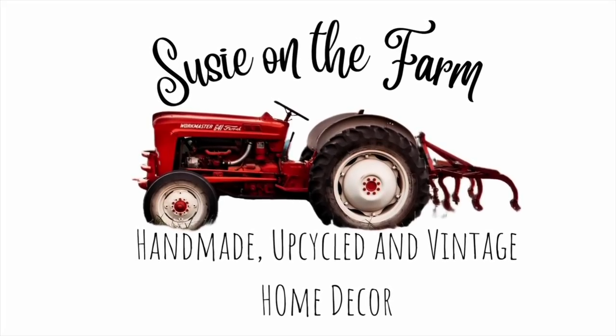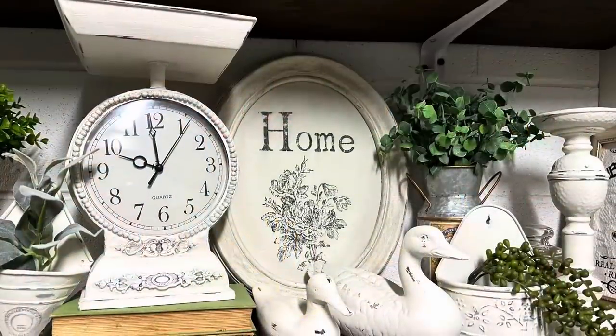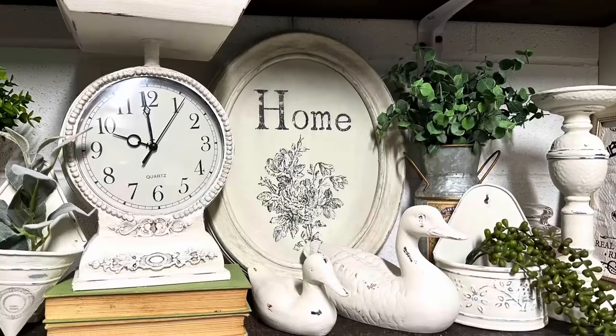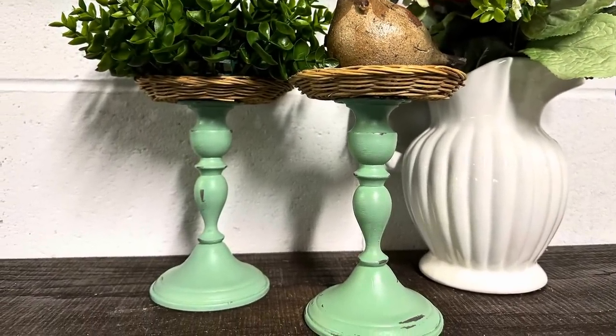Hey guys, welcome to my channel. My name is Suzy. I'm the owner and creator here at Suzy on the Farm. I have a vintage booth and I love to go thrift store shopping and upcycle the items that I find to sell in my booth, and I love to show you guys how I do that on this channel.